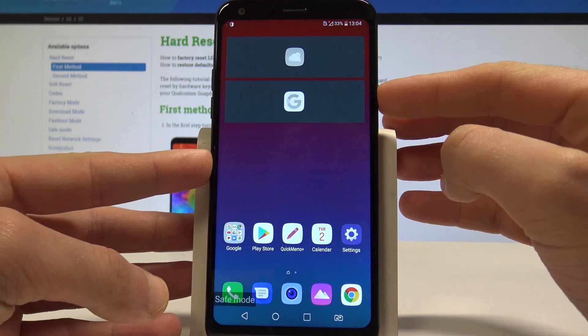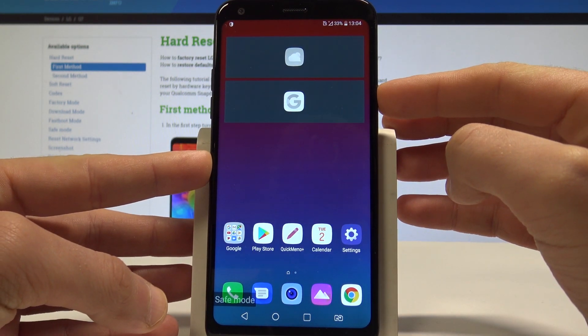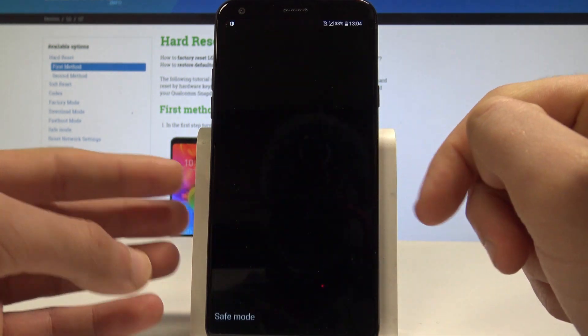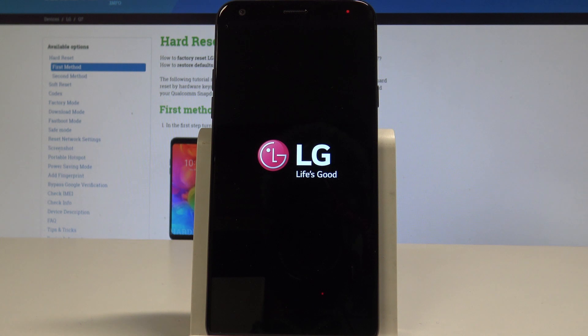If you would like to boot back into normal mode, simply press the power key, then choose 'Power off' and tap 'Restart'. Wait until the phone boots into normal mode.